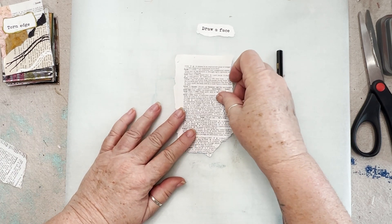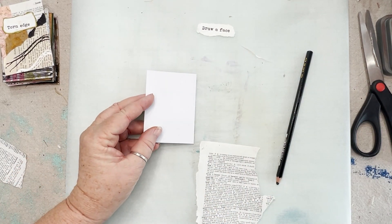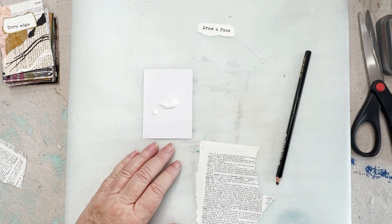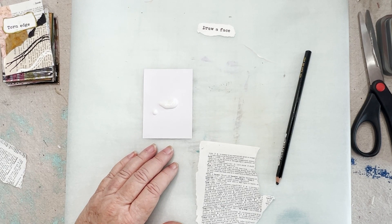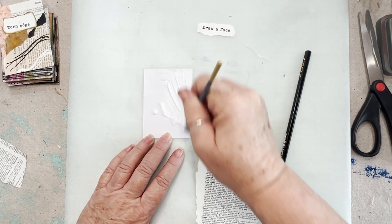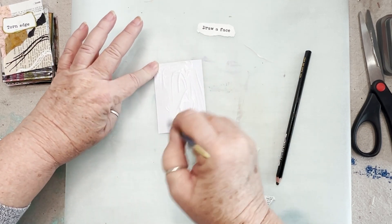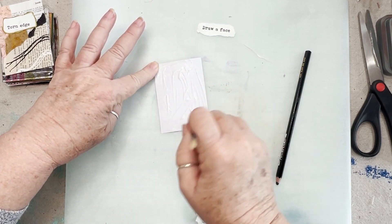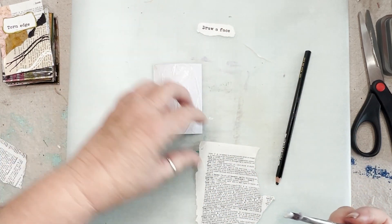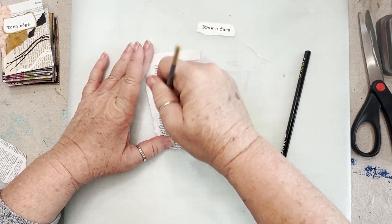So we're going to start like we always do and we're going to cover this. I'm going to use some matte medium today because I am lazy, and it's so much faster. I still have my ruined brush, but it's okay. We're going to spread this around — it's not spreading so well with this brush because this brush is a mess, and it's what I get for not paying attention.